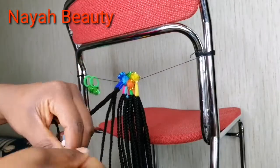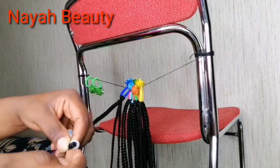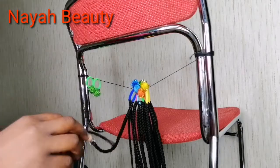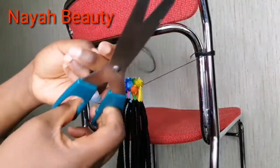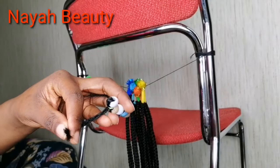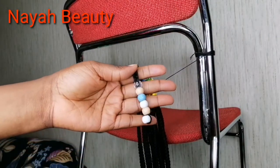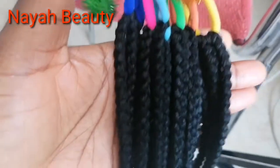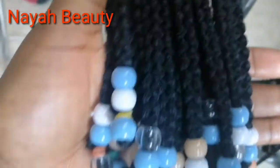I use my elastic to secure the beads from falling off, wrapping it around several times until it's tight. After wrapping, I cut the excess attachment with scissors and repeat the same process of inserting beads on all the others. After inserting beads on all of them, this is what it looks like — it is ready to be worn.